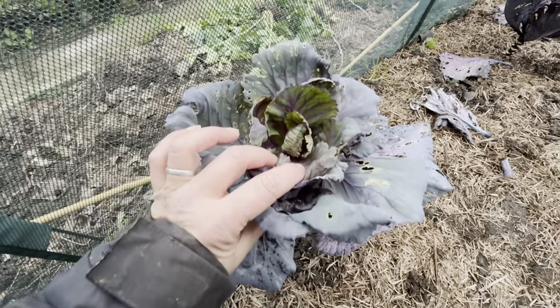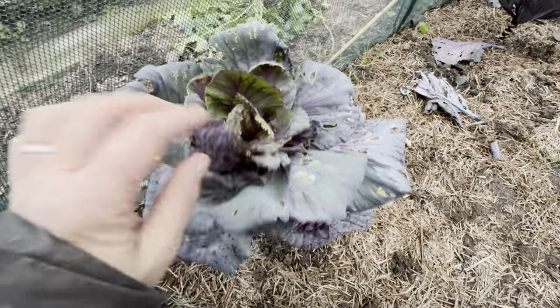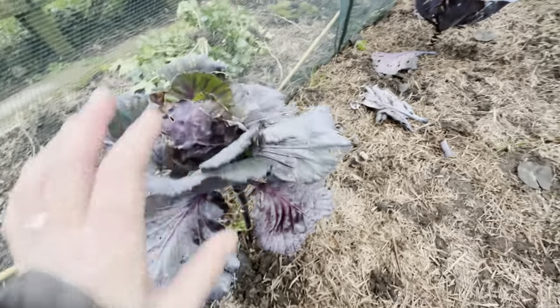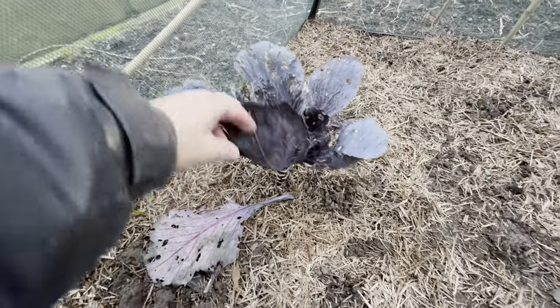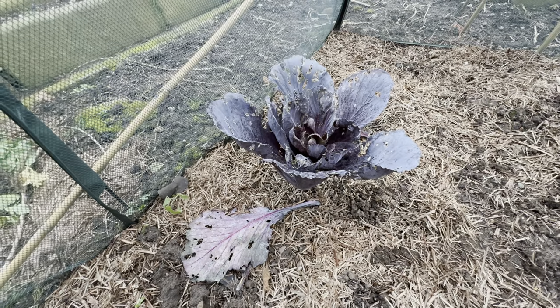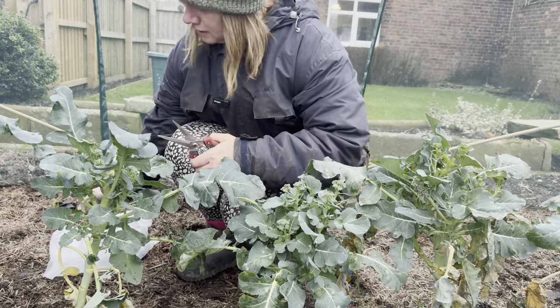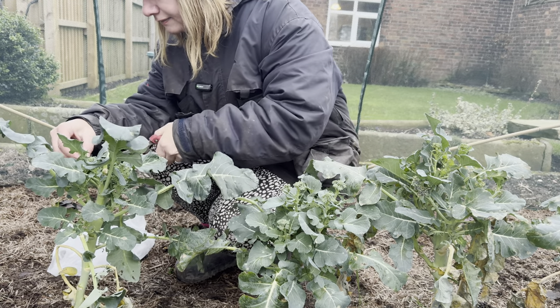These cabbages never really did anything this year. I'm not expecting them to - they're well and truly chewed. This one didn't fare any better. So I'm going to remove those. I left them hoping that the slugs would eat them and nothing else. I'm going to start by harvesting what I can that is left.